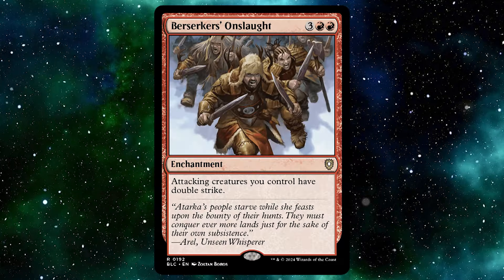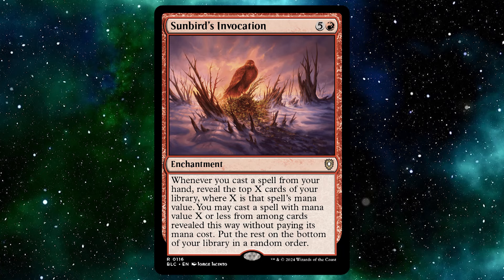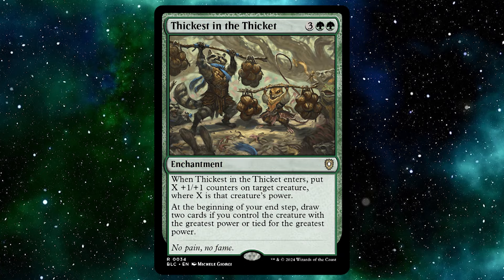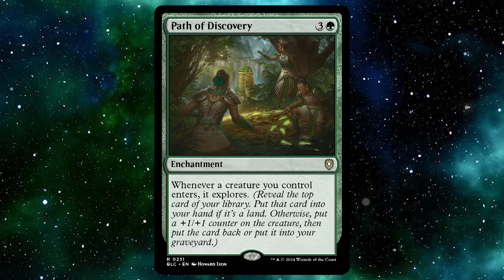When it comes to enchantments, there are 13 in total, which does seem right because of the two commanders. In this deck you get Alchemist's Talent, Berserker's Onslaught, Outpost Siege, Brain of Riches, Sunbird's Invocation, Gruesome Violence, Worm Storm Surge, Thickest of the Thicket, Unnatural Growth, Greater Good, Primeval Bounty, and Path of Discovery.